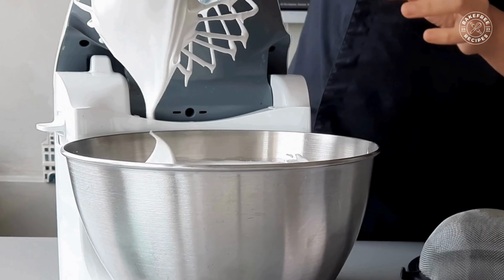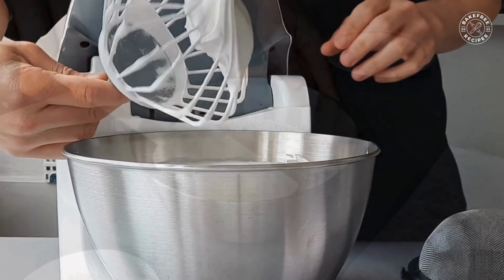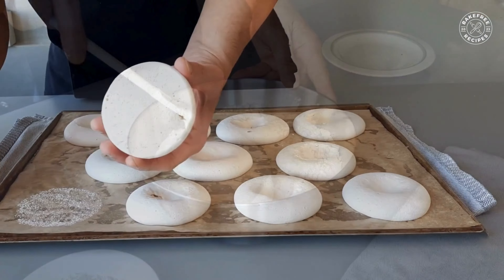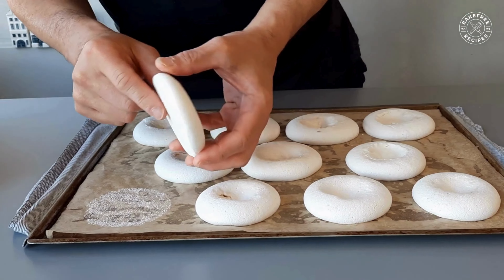Today we're making vegan meringue using potato protein, which we can use for cake batter and sponges, and baked meringue for pavlova and cake decorations.